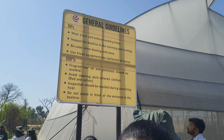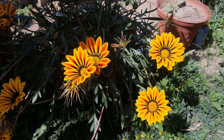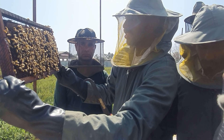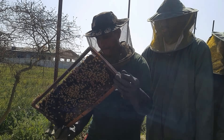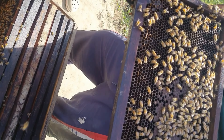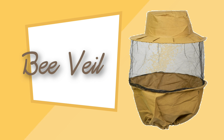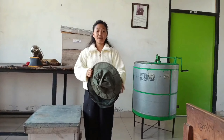An apiculture unit can become a profitable business and can yield delicious honey and by-products when one has enough knowledge, skills, and adequate equipment. In this video, we are going to demonstrate different equipment used in beekeeping.